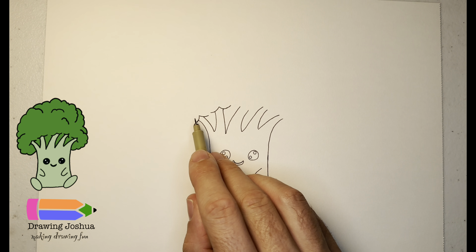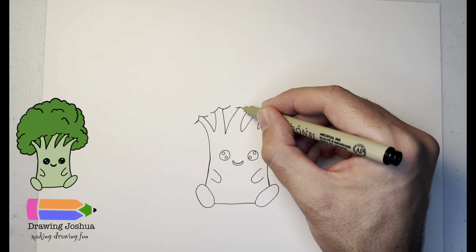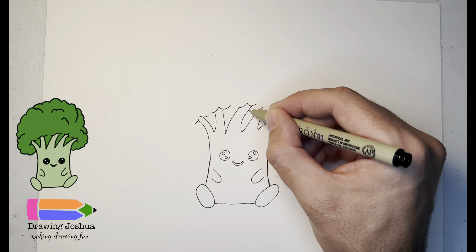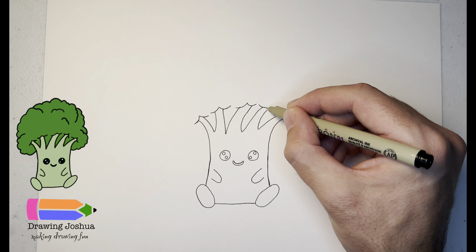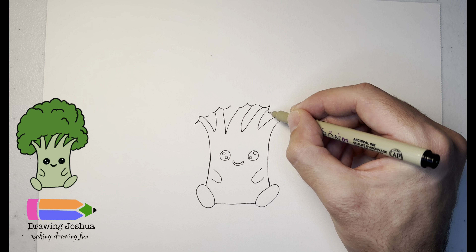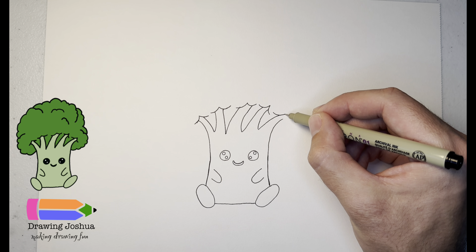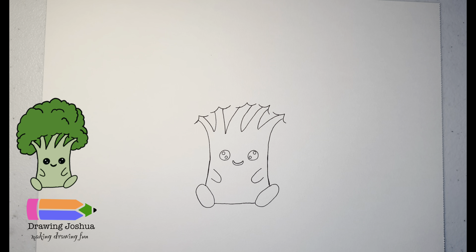Just like we did on the first stems, we're going to add these points over here — just going up. If they don't perfectly connect, you can go ahead and extend them. That's why I suggest drawing in pencil — sometimes it's a little bit easier because you can erase if you have to. I think it's starting to look pretty cute!